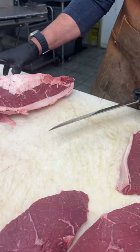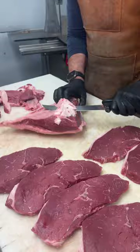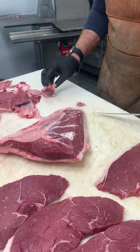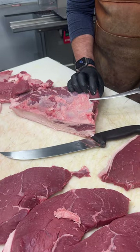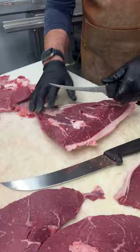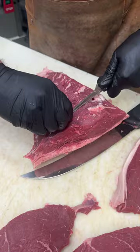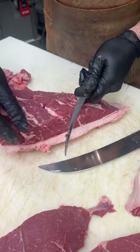Now that we've got some steaks cut, the next thing we're going to do is clean the cap so we have a beautiful picanha. Take the fat off the top — that's all great fat for rendering and making our tallow. Clean the nice layer of fat off of here with your six-inch Victorinox.